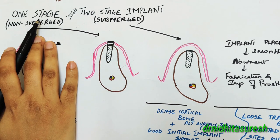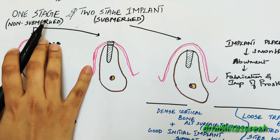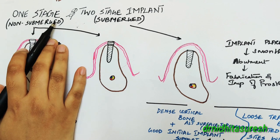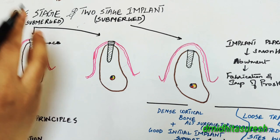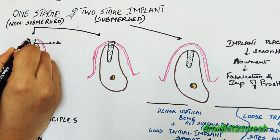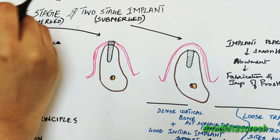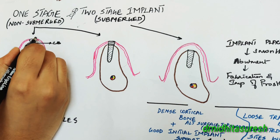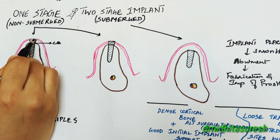The one stage implant surgical protocol, which is also called the non-submerged approach. As the name suggests, it is non-submerged from the oral cavity. Here, the implant system itself will be specifically designed such that the coronal portion of this implant would be placed above the crest of the bone, emerging through the gingival tissue.